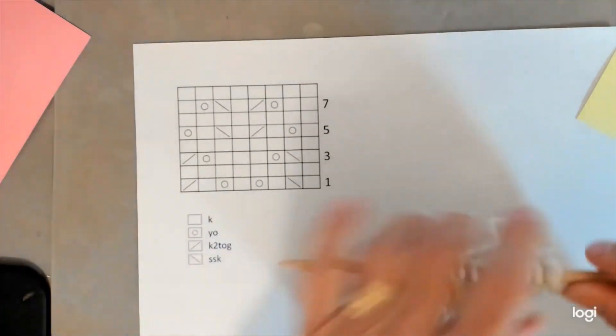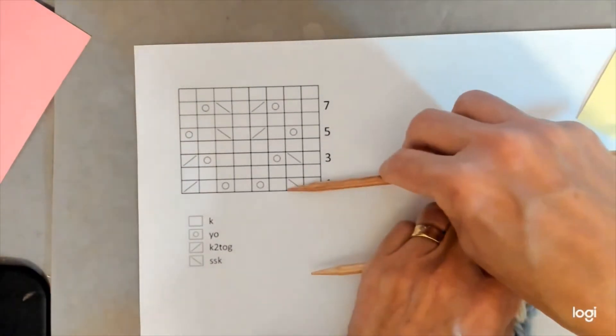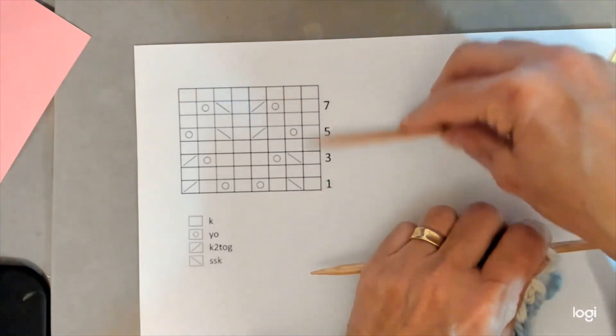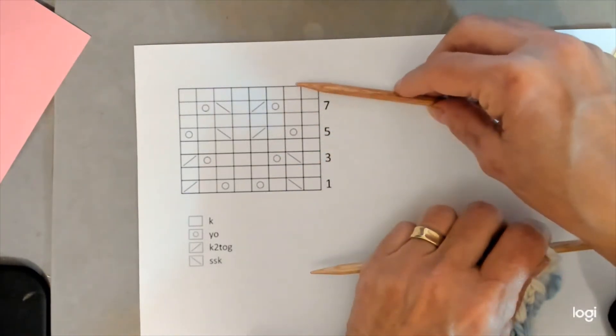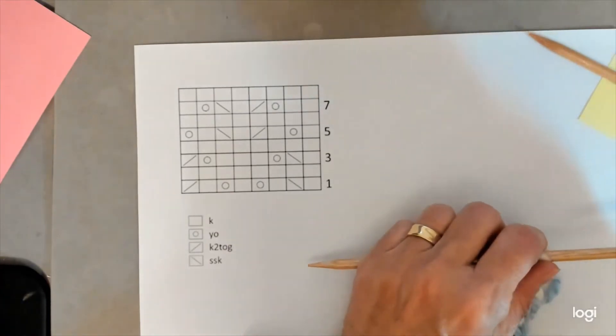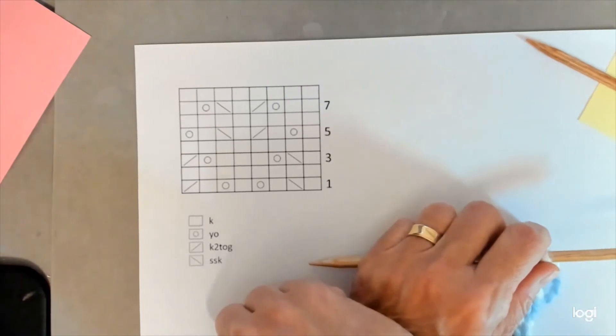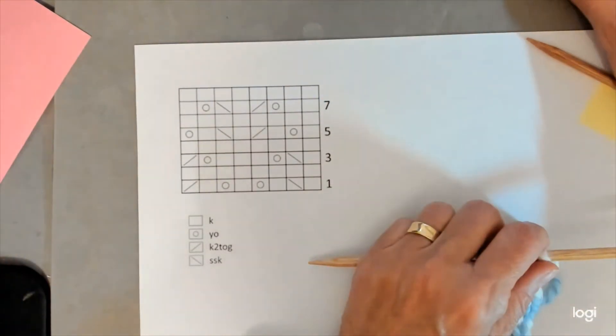Once you finish row eight, you're going to go back to row one again and continue to repeat this sequence until the pattern tells you to stop. I'm going to pause for a minute, get these eight rounds done, and show you what it looks like at the end.